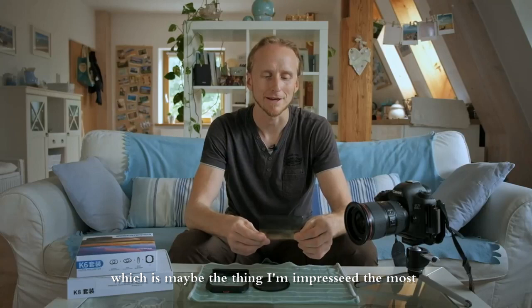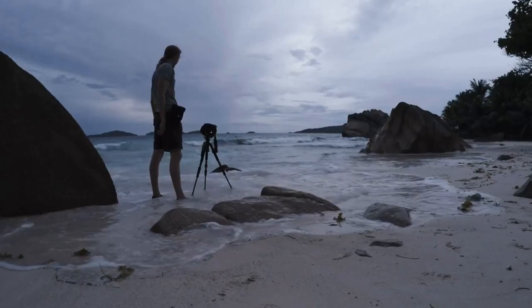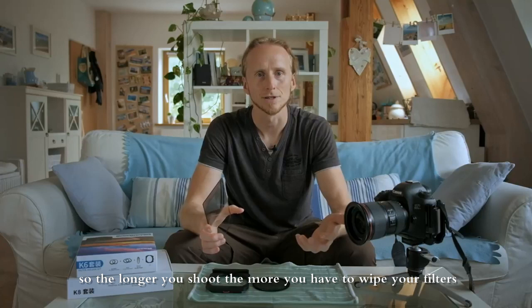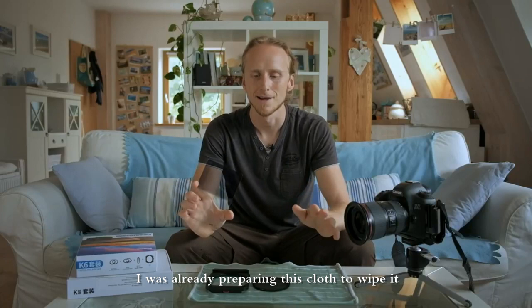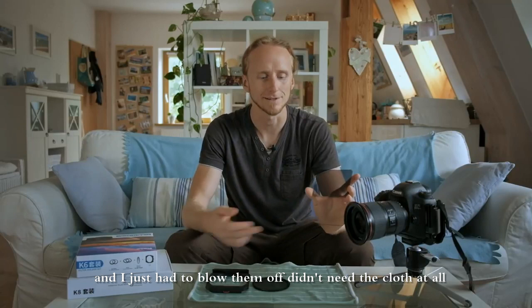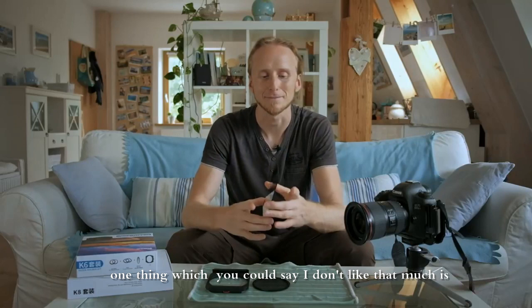Let's continue talking about the coating, which is maybe what impresses me most. I was shooting at the coast and often waves come in, getting water splashes on the filters. Normally I have to wipe them with a bamboo cloth, but the longer you shoot the more wet it gets and then you just get smears. With the Kase filters, after the first splash I was already reaching for the cloth, but as I looked at the filters there were just little drops — a lotus effect. I just blew them off, didn't need a cloth at all, and continued shooting. Especially if you shoot a lot at the coast, these filters are excellent.